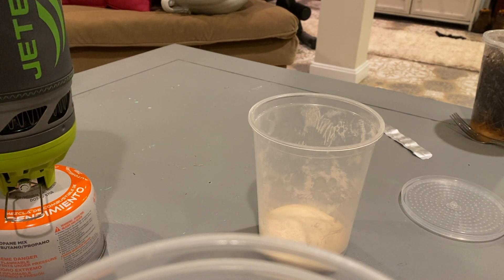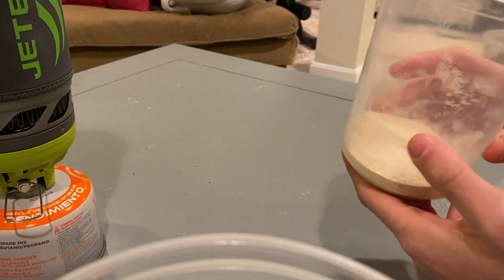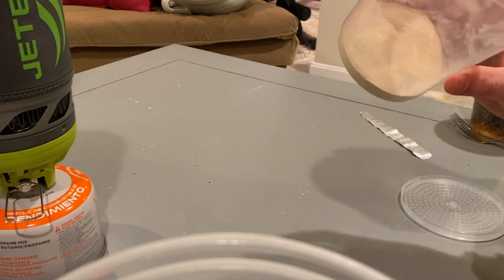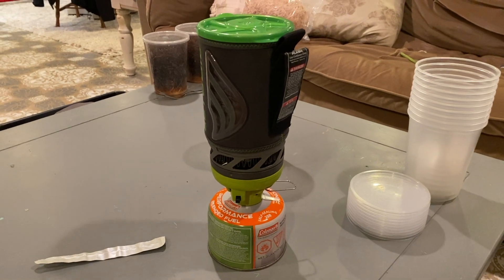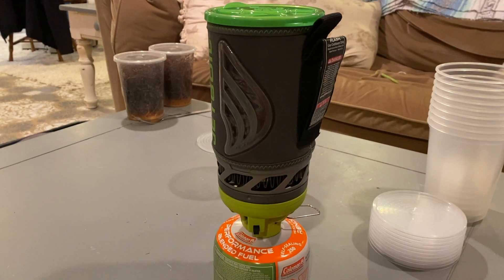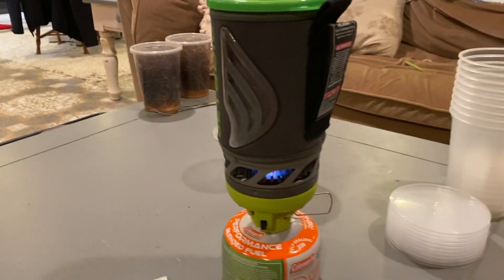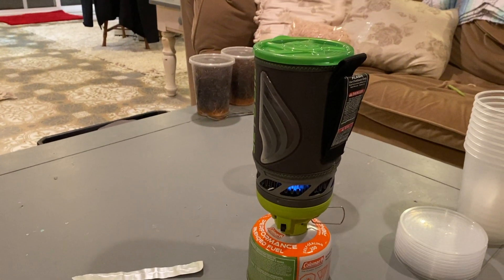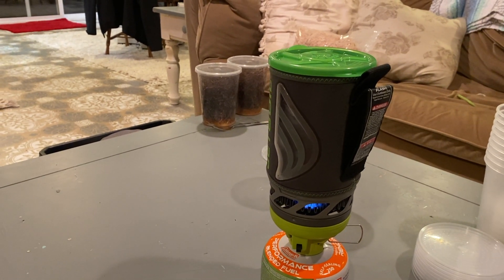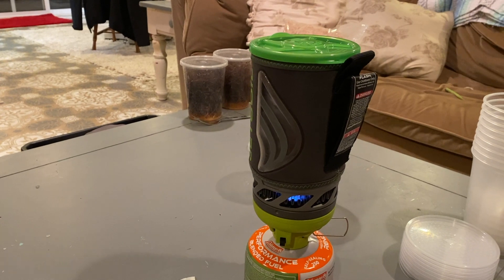Something you may notice is that for some odd reason this media smells exactly like a brown sugar and cinnamon Pop-Tart — I don't know why, but that's literally what it smells like. Now, I'm going to boil some water using my Jetboil stove. We don't want to mix regular tap water into our culture because then it won't be sterile, and you don't want bad bacteria getting into the culture because it can mess with the whole ecosystem in there and you won't get a good producing culture.